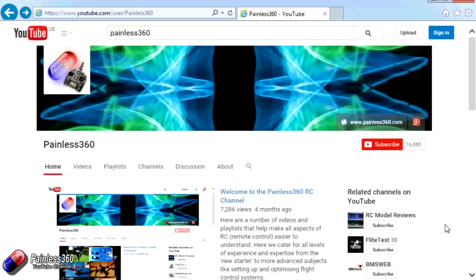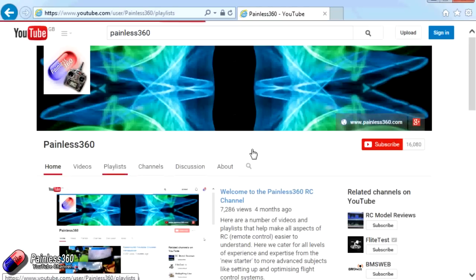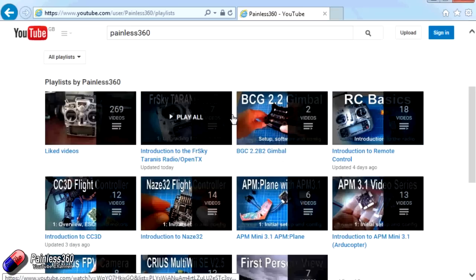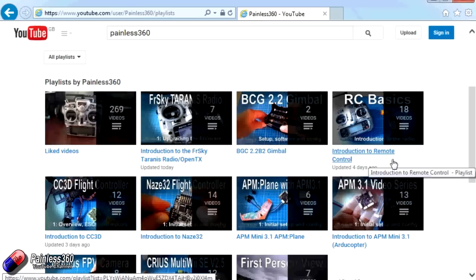Thank you for taking the time to watch. There are lots of other videos on the channel carefully ordered into playlists, so you may find other videos on this same subject. I'd recommend going into the playlist area of the Painless360 YouTube channel and looking around — you never know what you might find. Thanks for watching, please like and subscribe, and happy flying!